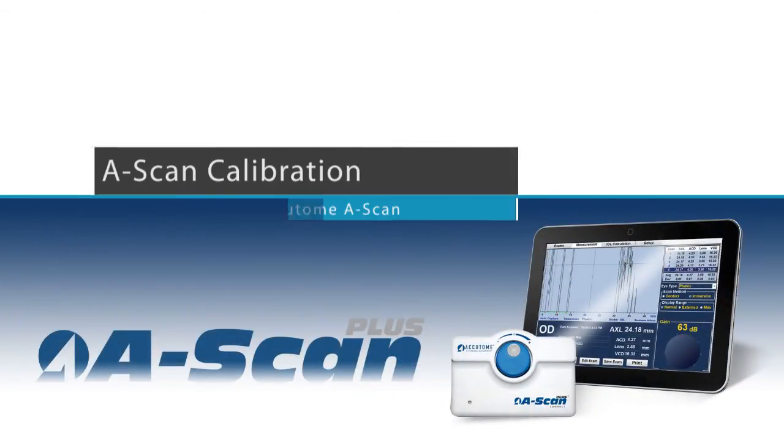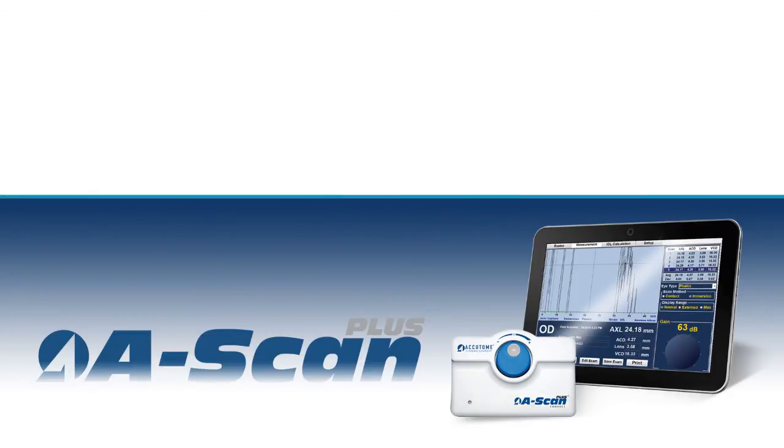Calibration. The Accutome A-scan does not require any calibration.